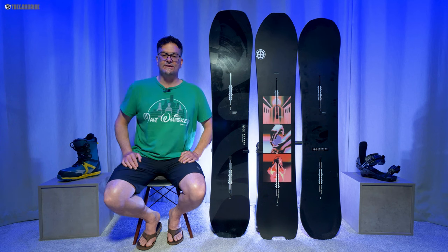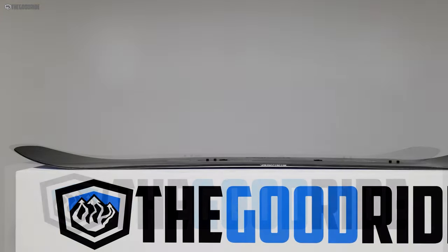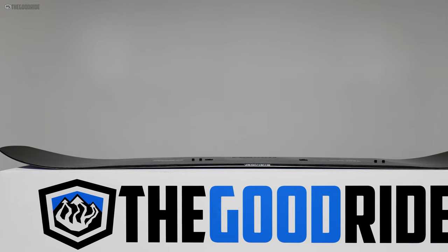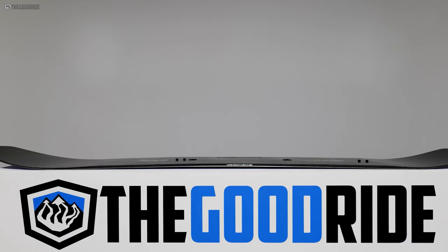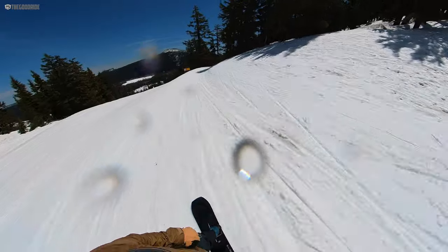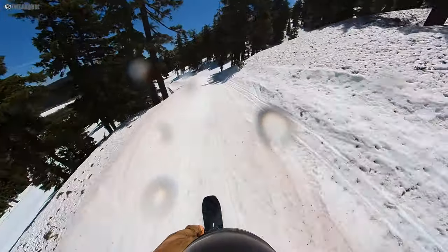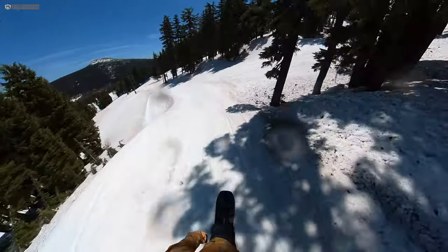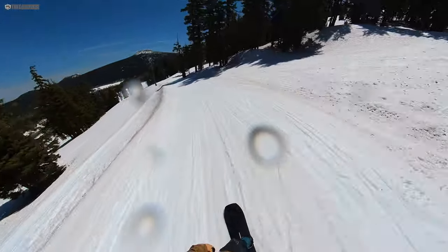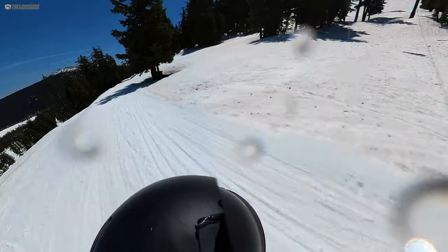The directional camber profile — camber from the tail going past the front binding into some early rise in the nose — has a very consistent feel in all conditions, except when you go from soft snow to a hard snow patch, where it changes personality and lets go of the edge a little easily. But overall it's really easy: one-footing off the chair is easy, flat-basing down a long flat run is great, and it tracks really well.